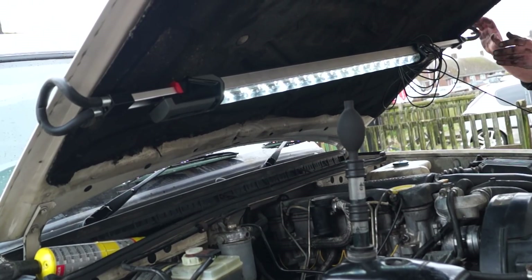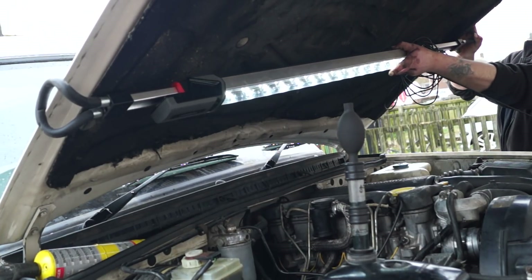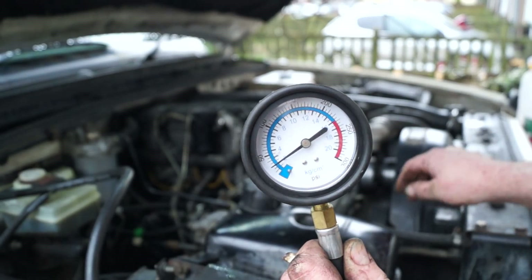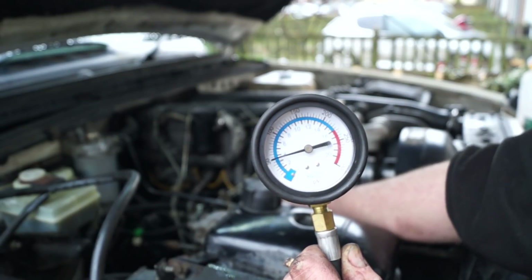This engine will be coming out at some point. I'll just show you my under bonnet light, which is rather dandy. I've had this a few years now, not really used it because it's too wide for a Defender, but it fits in a Discovery. We're going to be doing some oil pressure checks on this engine to see whether it's up to spec.